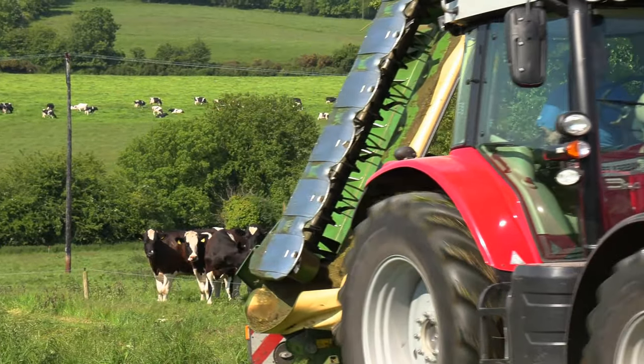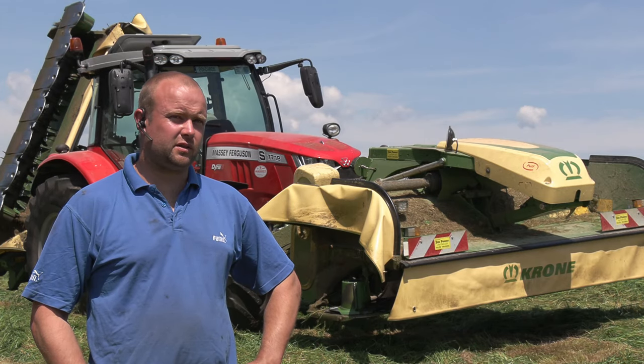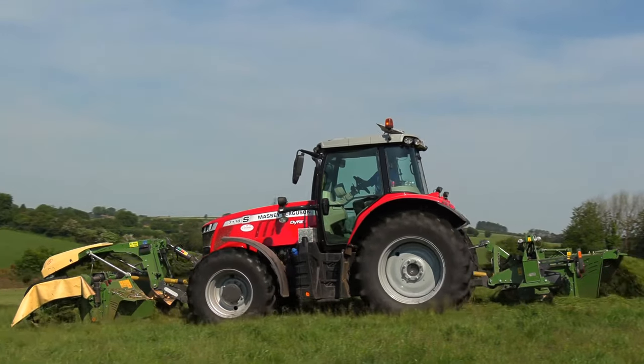Hello, my name is Dan McAuliffe, I'm from Whitechurch, County Cork. Our main thing during the summer is bale silage. We also mow in front of another contractor, picking up silage, doing about 2,500 acres a year.